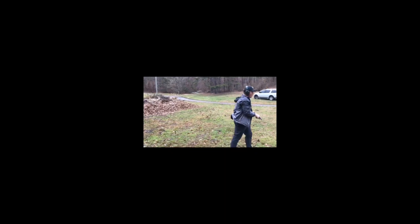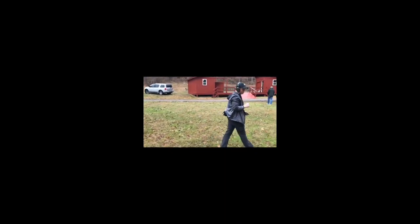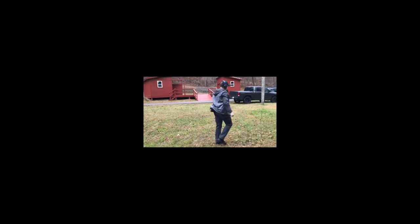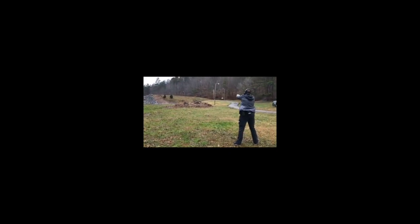All right guys, we're going to go ahead and walk back here — this one is marked at about 60 yards, so let's see how I do at about 60 yards. And that was me shooting some of the plates — I hope you guys enjoyed that.